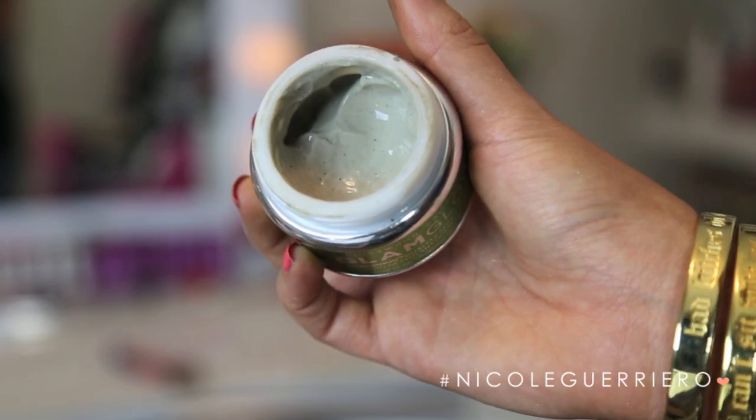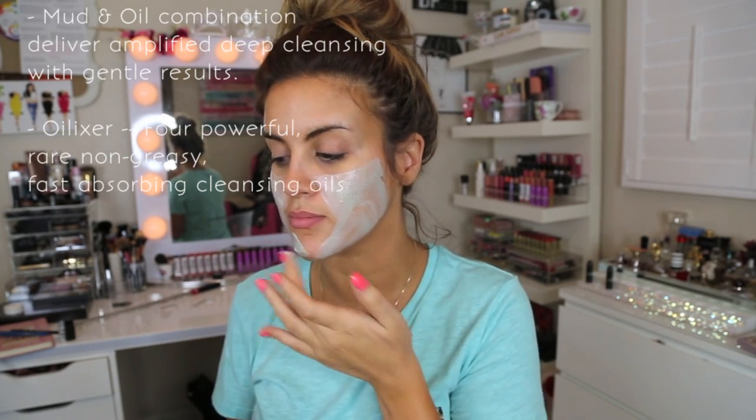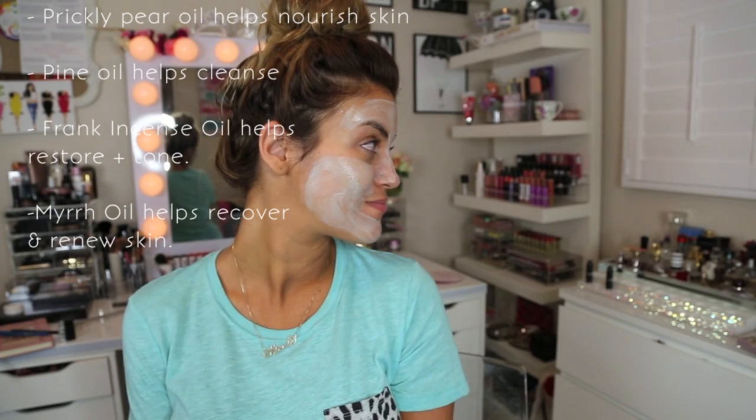Moving on to the last and newest mask from GlamGlow — this is the Power Mud Dual Cleanse Treatment. This is a mud-to-oil, gentle, deep-clean kind of mask to really cleanse your skin of weekly build-up of makeup. This is great if you're someone who wears a lot of makeup on a regular basis. When it dries on your face, it dries regularly like a mud mask would. But when you start to wash it off, it transforms into an oil, which makes it a lot easier to remove. The oil in it is really restoring your skin, helping tone and replenish it — all the good things that oils do for your skin, locked into a mud mask, which is helping to cleanse your face and get rid of weekly build-up from pollution, makeup, anything. It offers a really deep cleansing formula but is also super gentle because of all the oils packed into it.